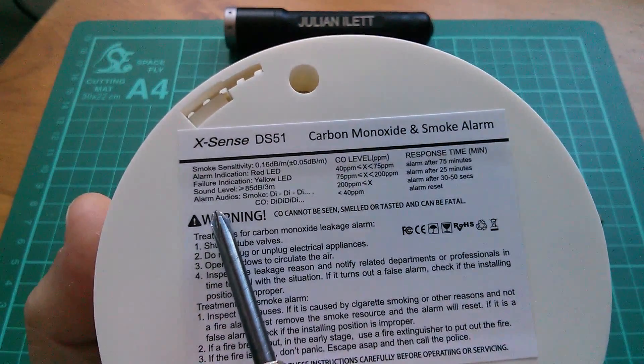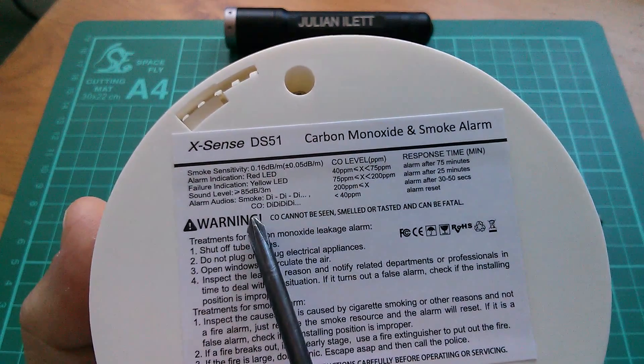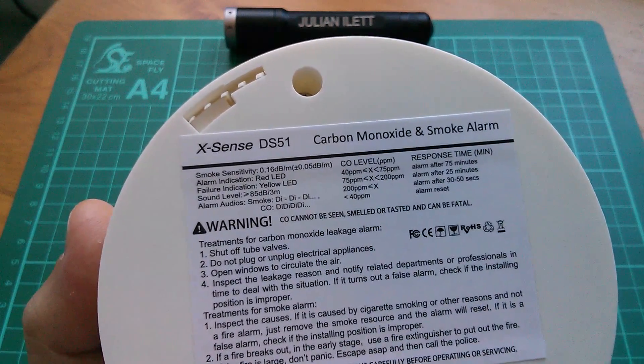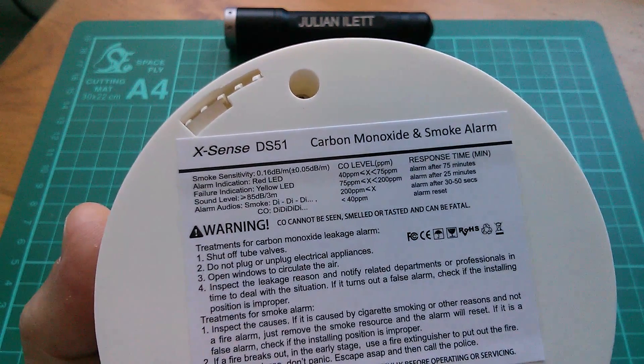It has two audio alarms — smoke is a short pattern and carbon monoxide is a longer pattern. Not that I imagine you'd hang around to work out which of the two alarm sounds it was. I think you'd just get out regardless.